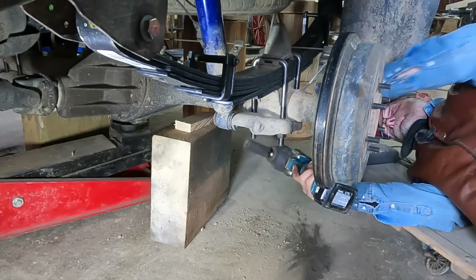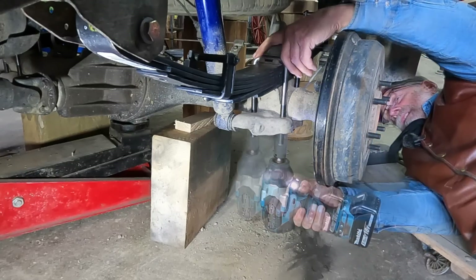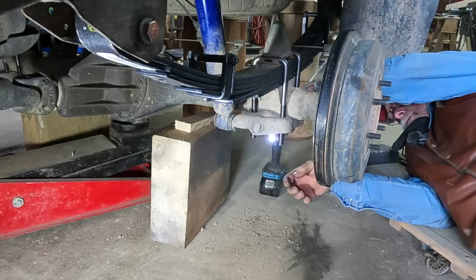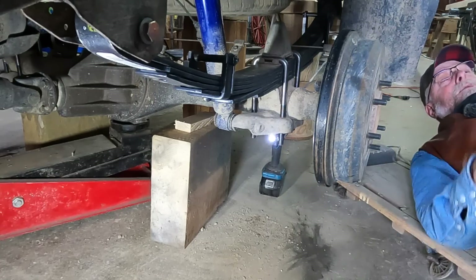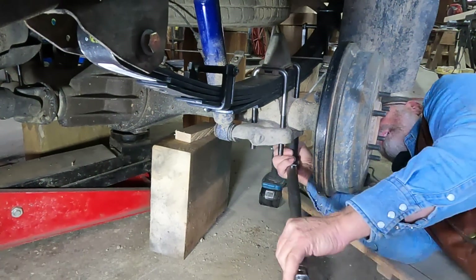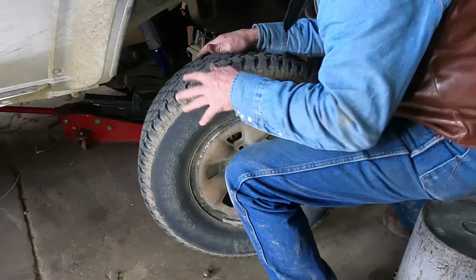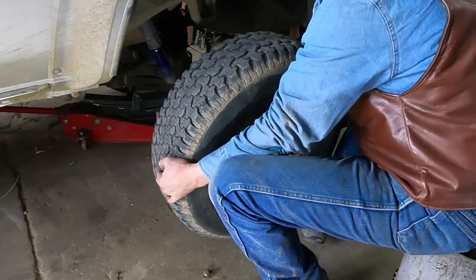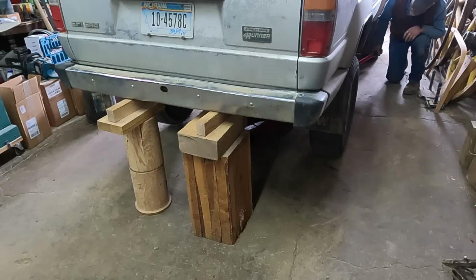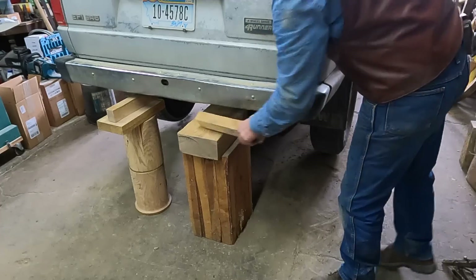And then the last step — cinch up these U-bolts. I looked them up and these 9/16ths U-bolts are supposed to have about 75 foot-pounds of torque. Then I'll get it rounded back up and see what we ended up with here, then lift it up and get it off the blocks.